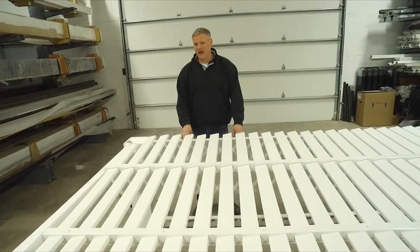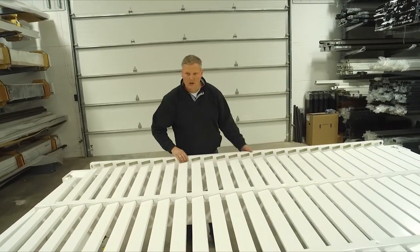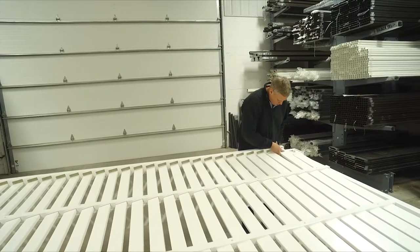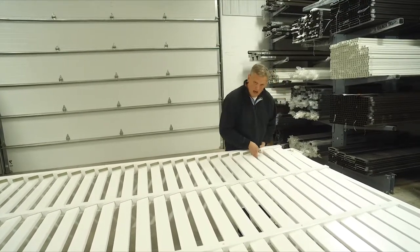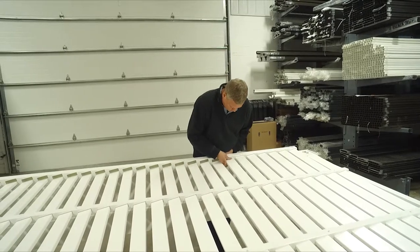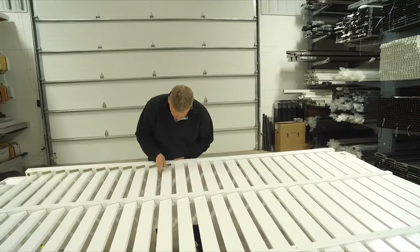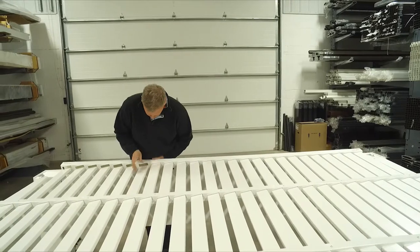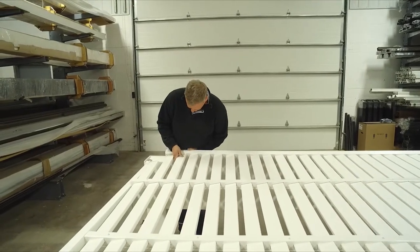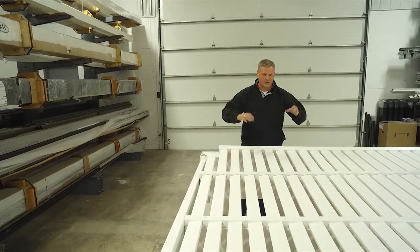Once all your purlins are installed, it's time to put on the outside purlin holder. With this piece, it's best to start on one end and work your way down. We slide these purlins back ever so slightly. It's kind of normal for this purlin holder to twist a little bit as you go.